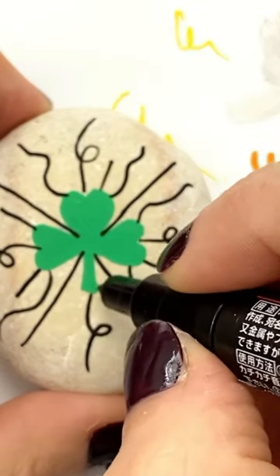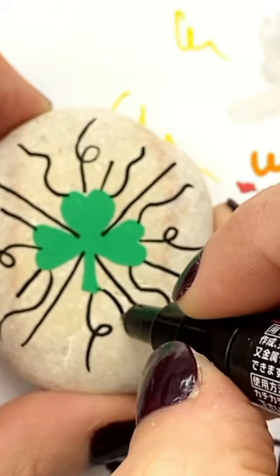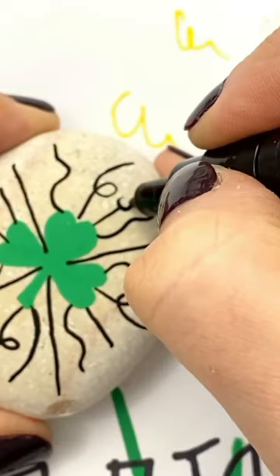Next, add radial lines and swirls from the center out. You need this to be a multiple of six for when you come back in and fill in your design.